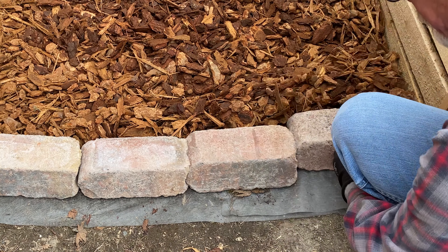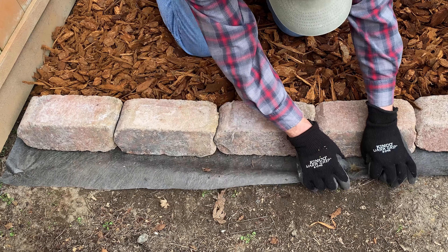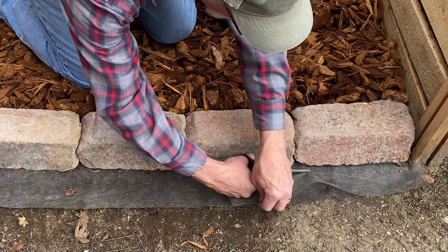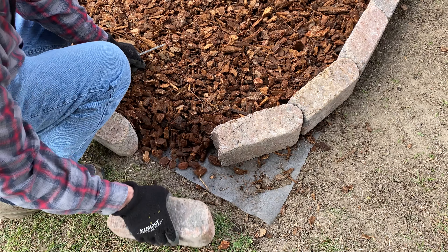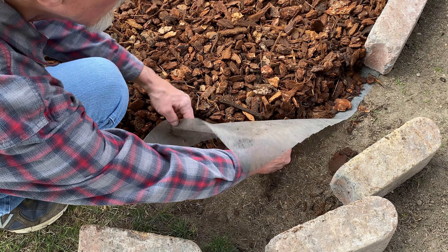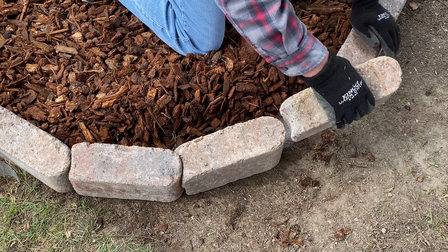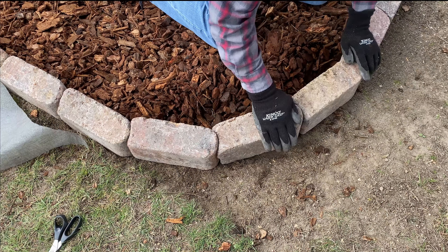Now I need to trim the edge of the fabric here, and scoop these in a little bit. Now I'll trim off this corner edge — it'll be a little messy. It's pretty good.